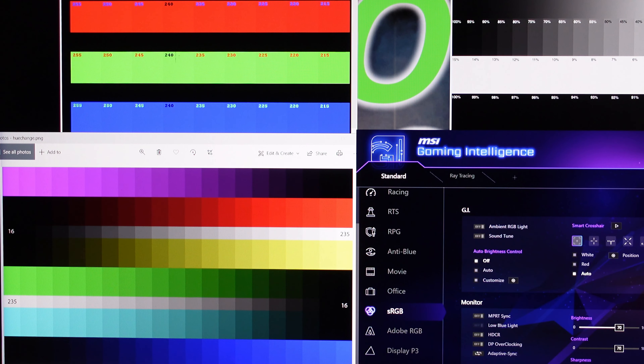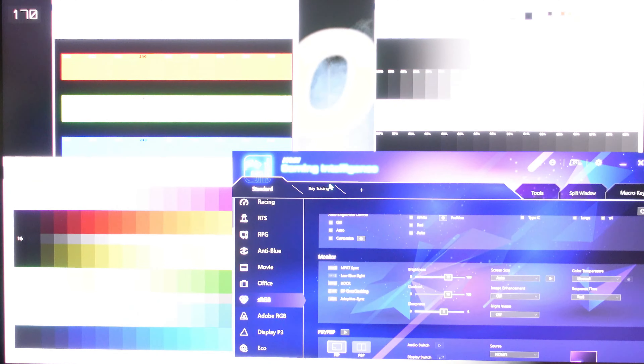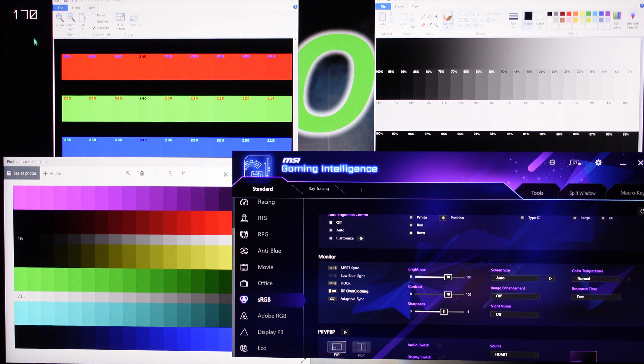If you scroll down you can see a refresh rate toggle — turn it on and we can see the refresh rate in the corner of the screen. Right now it's at 165Hz, and if I press DP overclocking you'll see it's 170Hz because I made my own custom refresh rate.